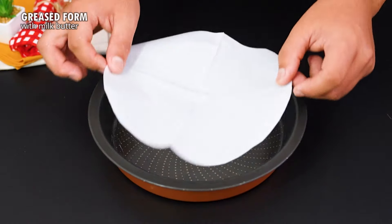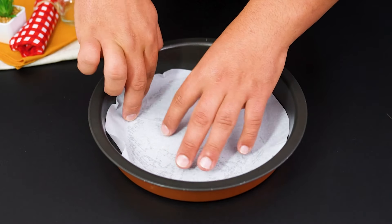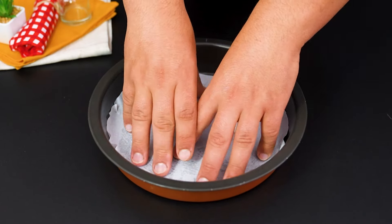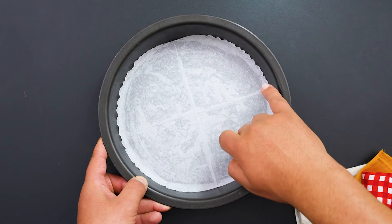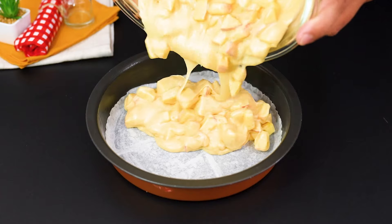Take a buttered baking dish and line it with baking paper. Pour the mixture evenly into the pan and spread it out well.